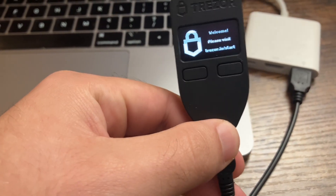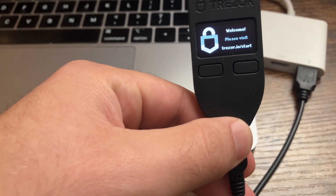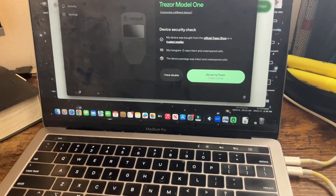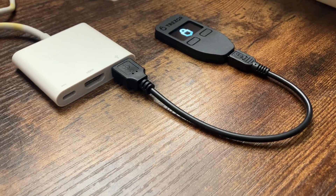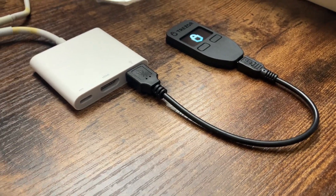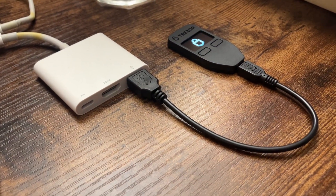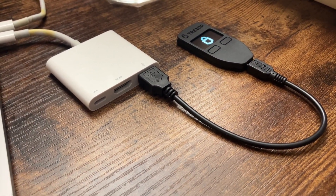I've connected my Trezor and now I'm going to go through the process. I've now moved all of my Bitcoin from the exchange over to this Trezor and it was a little bit of a tedious task.